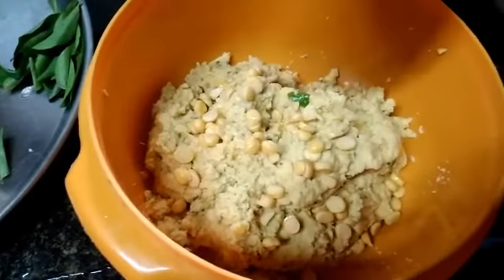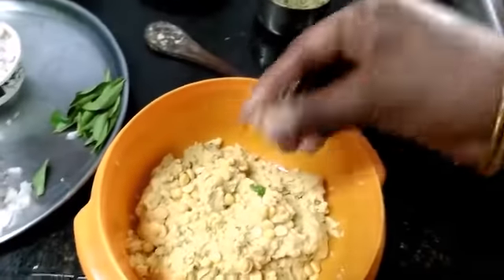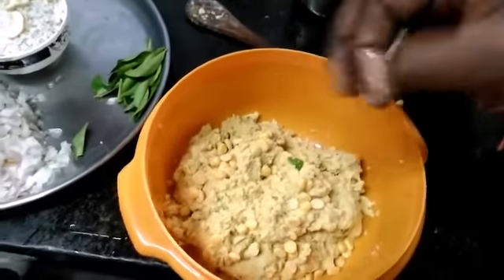Then we are going to clean the pan and set the pan. Now the pan is ready. We like to add 3 arranged in the pan.